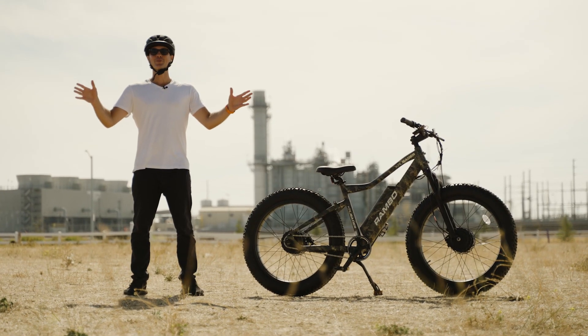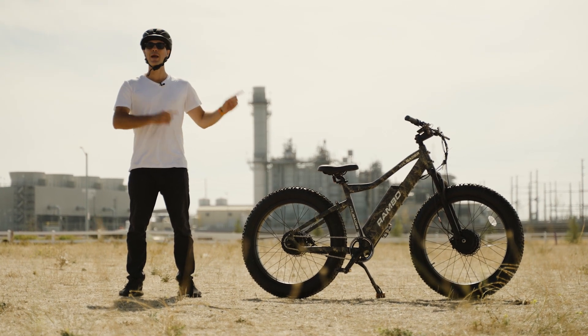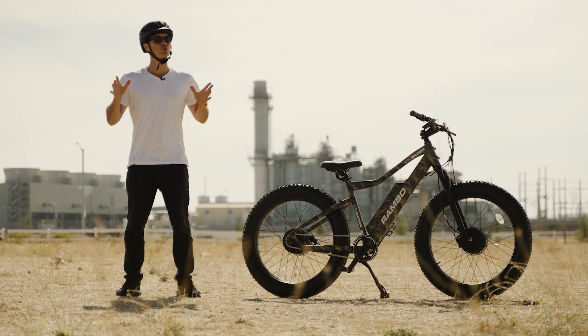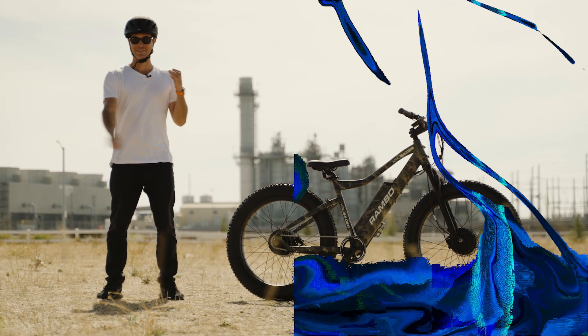What is going on, awesome peeps! Brent McCluskey here with Electrified Reviews, and today we are reviewing the Rambo Crusader — a dual drive, front suspension swamp thing of an e-bike. Tons to talk about, so let's dive in.